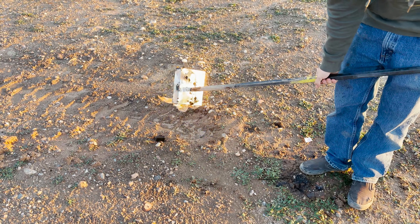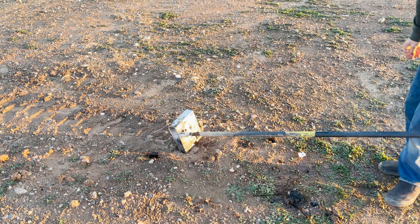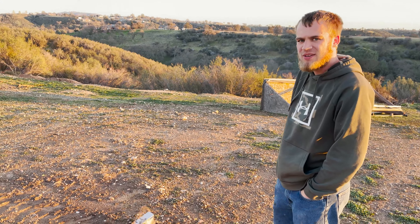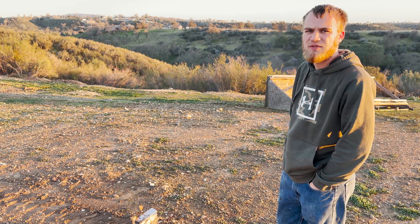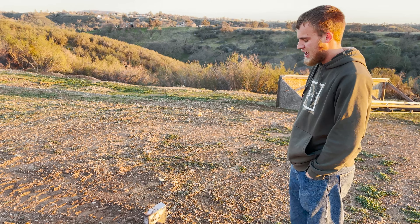It appears that it stopped glowing inside, so that's good. That spear I just sent almost went clear through the battery, but yeah, that cell is definitely toast and on fire.